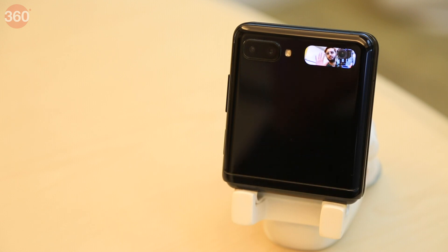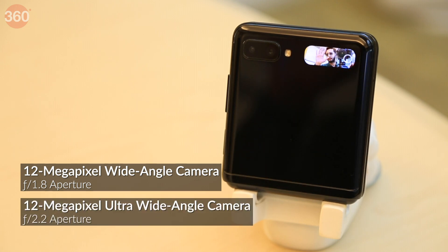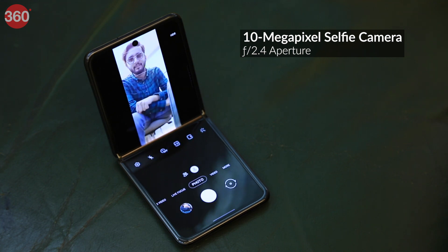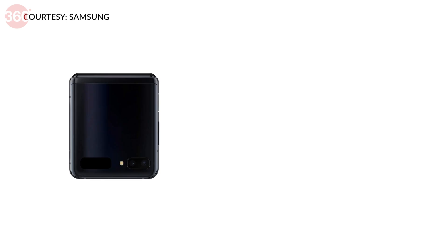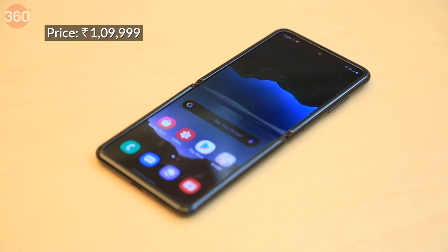For photos and videos, the Galaxy Z Flip features a rear dual camera setup comprising a 12 megapixel wide-angle camera with an f/1.8 aperture and a 12 megapixel ultra-wide-angle camera with an f/2.2 aperture. You also get a 10 megapixel punch-hole camera at the top of the folding interior display with an f/2.4 aperture for selfies and video calls. The colour options are mirror black, mirror purple, and mirror gold. The price of the sole 8GB RAM plus 256GB configuration in India has been set at Rs 1,09,999.